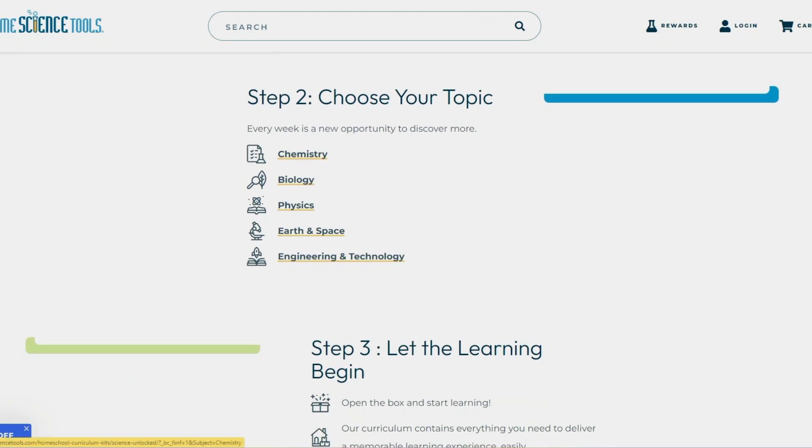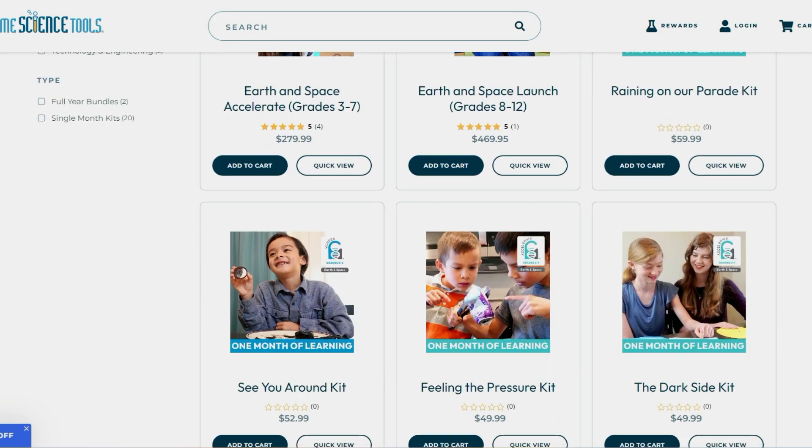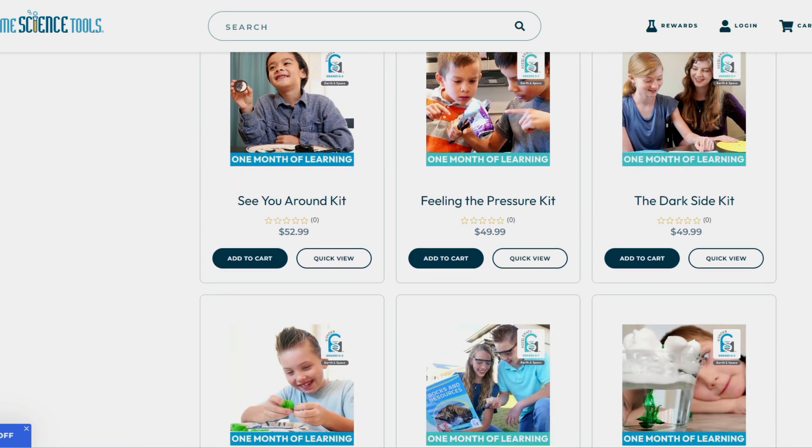There are five science topics that they cover throughout the various boxes: chemistry, biology, physics, earth and space, and engineering and technology. When I was on their website they had over 80 options of these boxes, which is amazing.